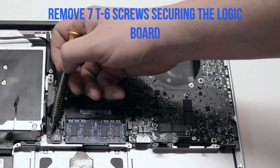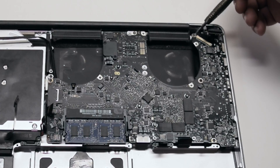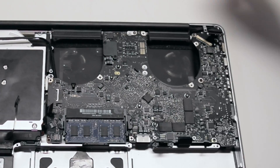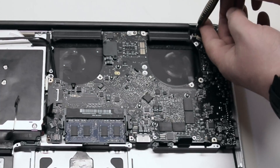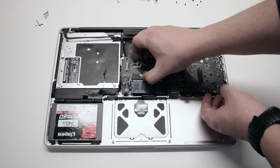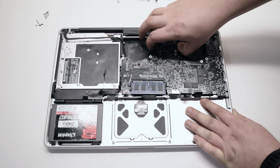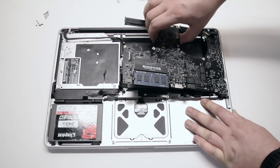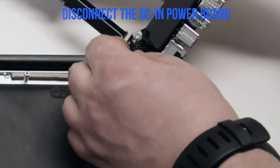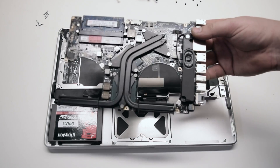Remove the seven T6 screws securing your logic board in place. You can review this segment to make it easier to track the screws. Push away any cables and pull up on the logic board — it still has one connection in the back, so pull it up gently. We'll be flipping it over. Once flipped, disconnect the DCN power board. This is the last connection. The logic board is now free.